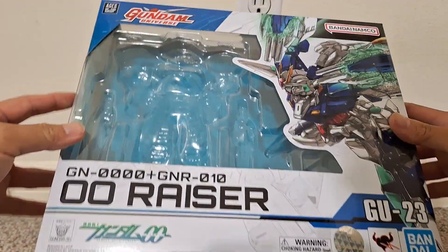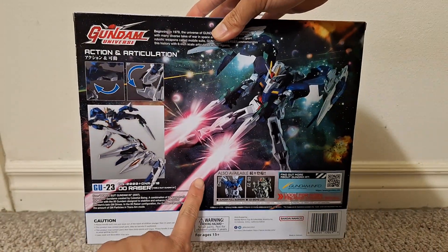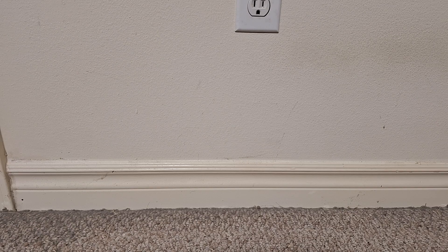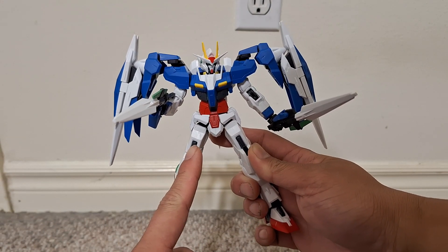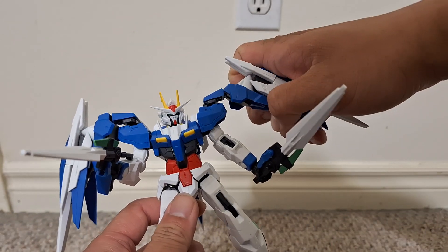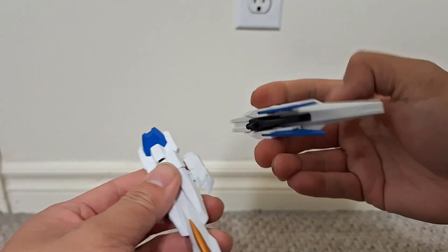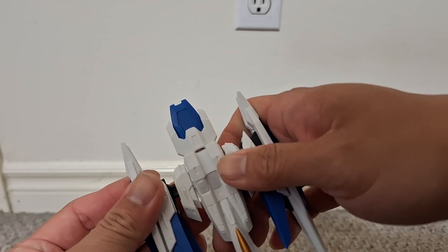Here's the figure itself. It's combined with the O Riser, so you can separate these — it's as easy as just pulling this stuff off. It's on there pretty tight. You don't need to flip up anything on the sides like you do with the model kit or even the Metal Robot Damashii.